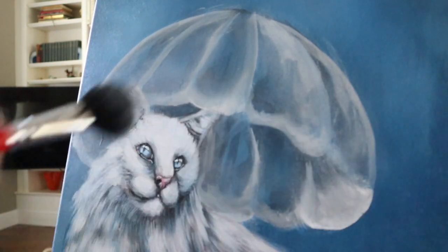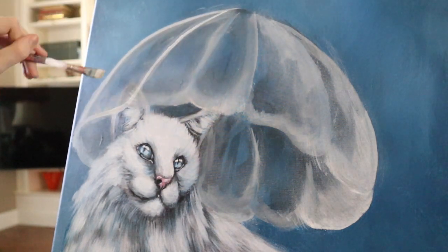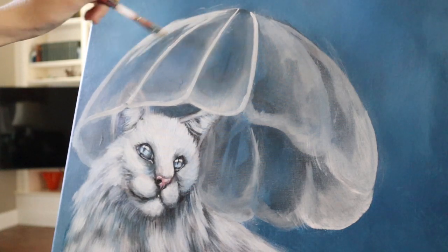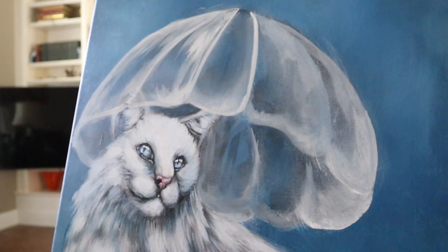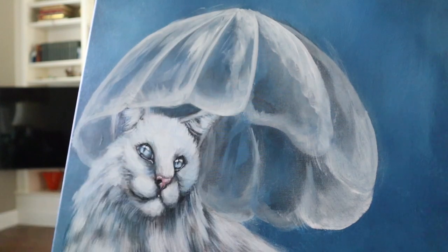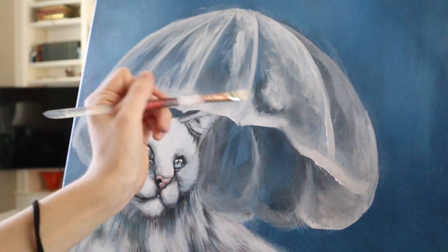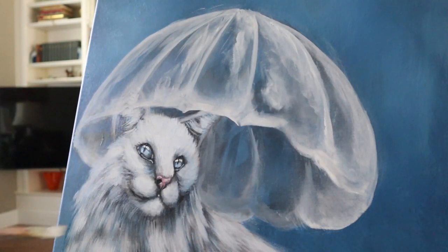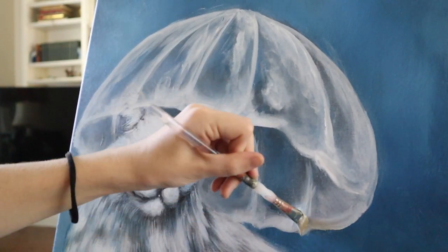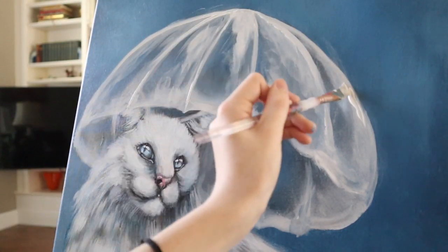Don't forget to do the inside as well, since the umbrella is slightly covering the subject. As you can see, the cat ears are slightly covered by the umbrella because he is inside it. Now I'm taking my white angle brush and smudging in some white roughly, making the edges pointed like an umbrella would be, and just adding in those rough highlights. We don't want this to be absolutely perfect because it is a transparent material.